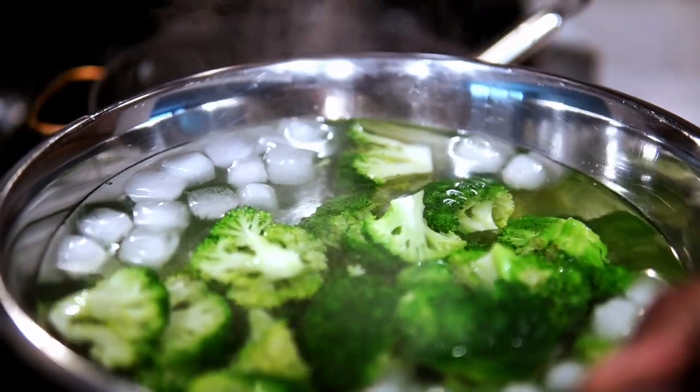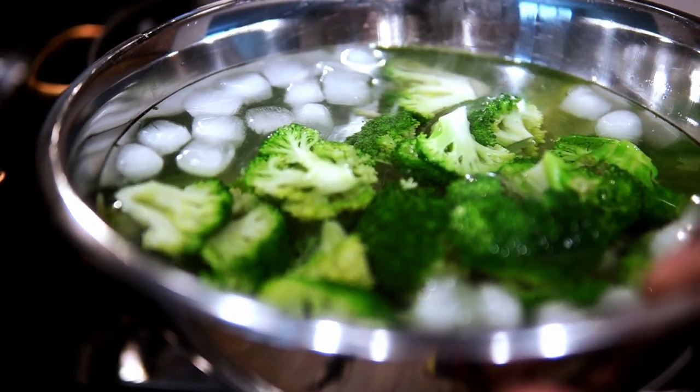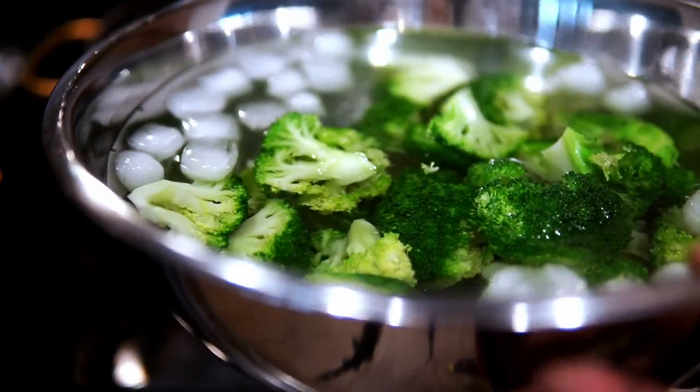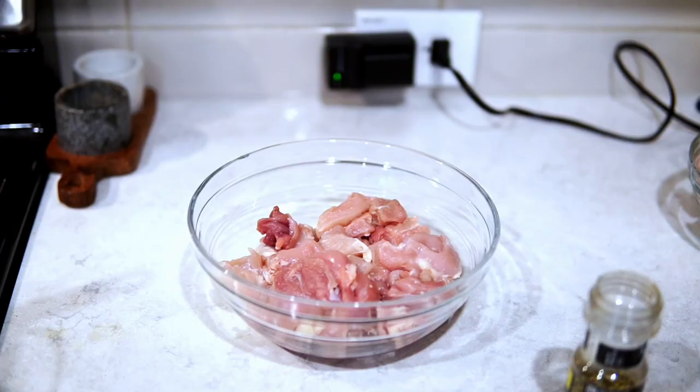Once that's done, I remove the broccoli and add it to an ice bath to stop the cooking process. After about two to three minutes, you can remove it, pat dry, and set it to the side. It stops the cooking process, keeps it nice and bright green, and you're good to go.